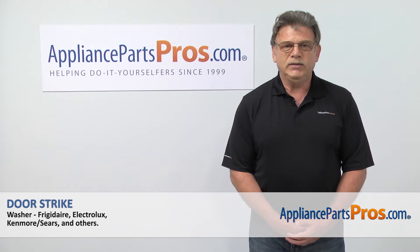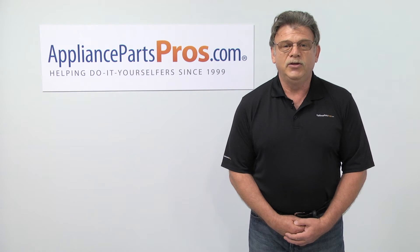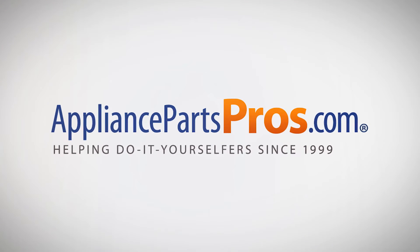For any of your future appliance repair projects, please check out our other repair videos available on our site, on Facebook and on YouTube. We'll see you next time. Bye.